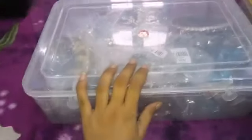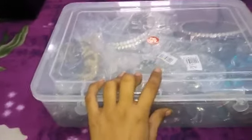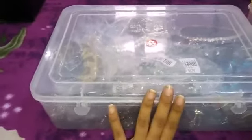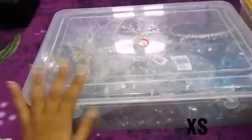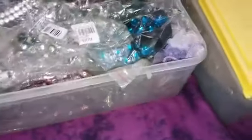I bought this box from Miniso — it's very nice. I've kept it only for this purpose. I also got a box from a nearby store, which was easily available. I've stacked all my wedding or heavy necklaces here. You can keep your necklaces here, and all necklaces have their own individual packaging.